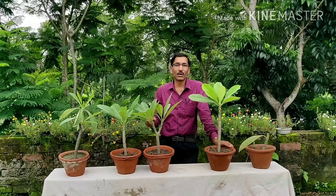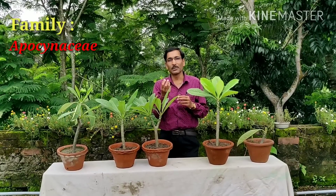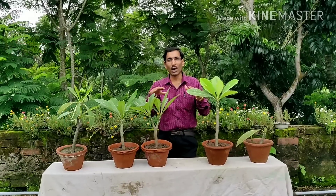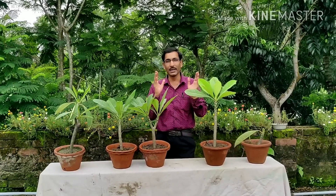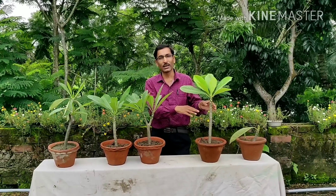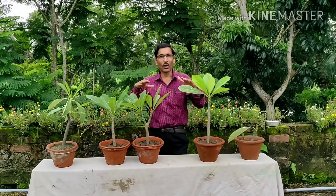I am showing you how to take cuttings of these plants. They are from the Apocynaceae family, so whenever you cut them, some white latex exudes which is poisonous. The method I am telling you is very easy — you can take cuttings of around one to one and a half feet tall.